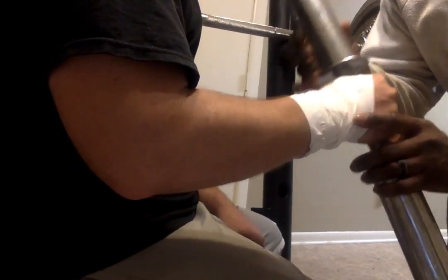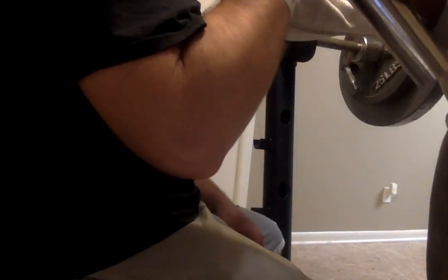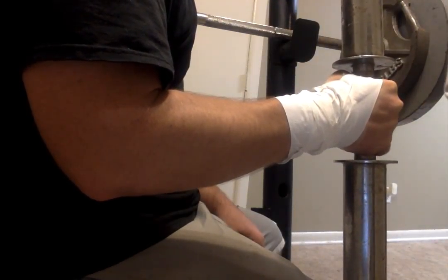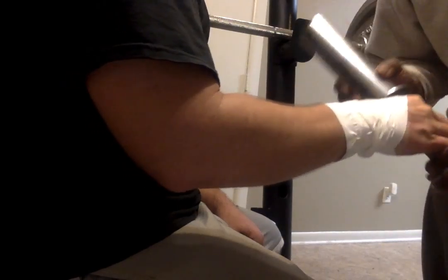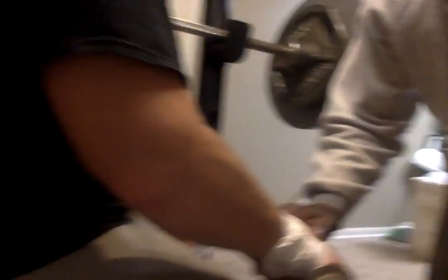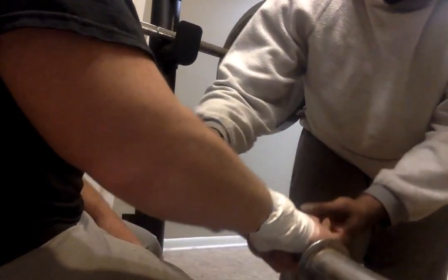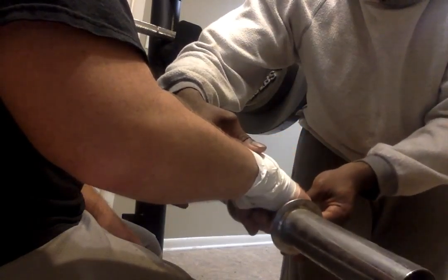Next, we'll be doing a hammer curl — coming up to your shoulder and back down. That will be done one to ten reps, three times a day. Then we're going to bring it down to his knee and do some wrist flexion — coming up and right back down.